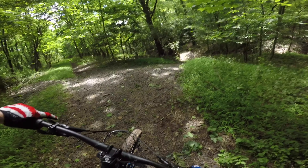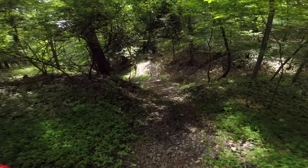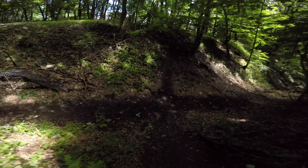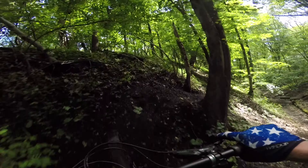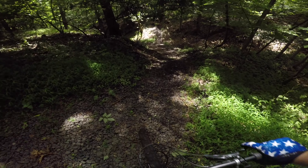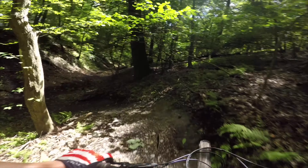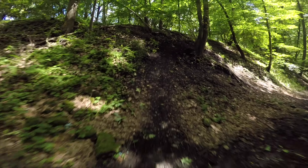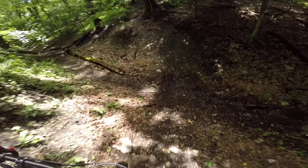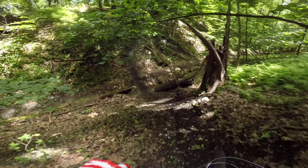Jumping into the Sidewinder trail. Sidewinder, take two. I could do all the sides but didn't really get one full clean run in. It's a spot I'll have to come back to and clean in the future.